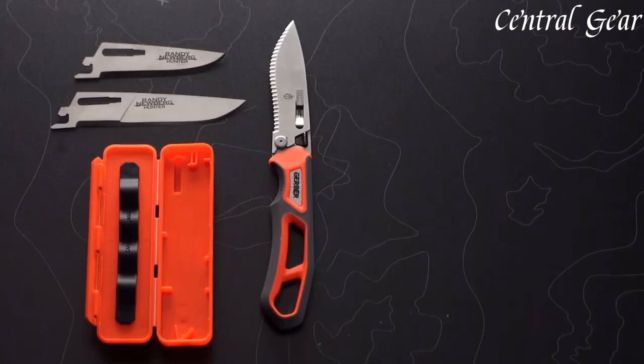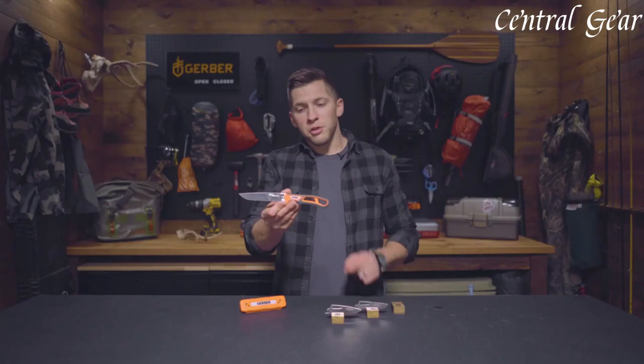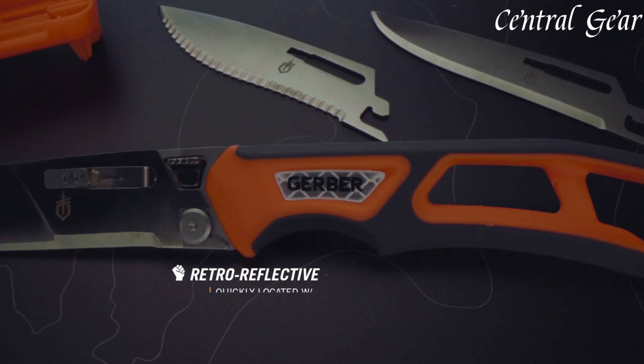The ergonomic handle, designed in collaboration with renowned hunter Randy Newberg, provides a secure and comfortable grip even in challenging conditions. The knife includes a durable, easy-to-clean sheath for safe and convenient carrying.